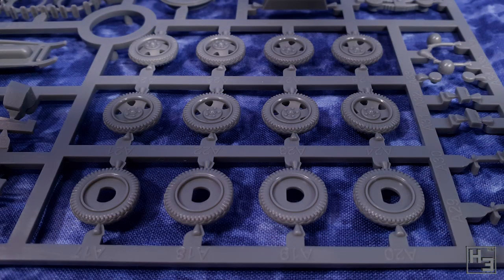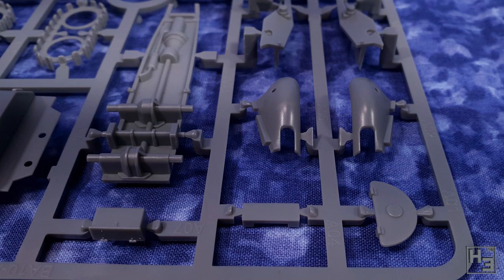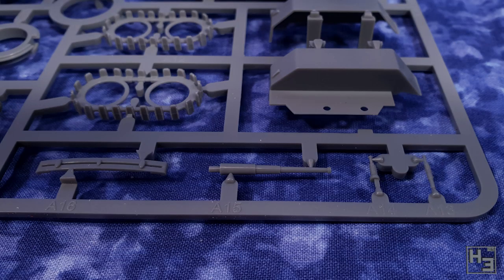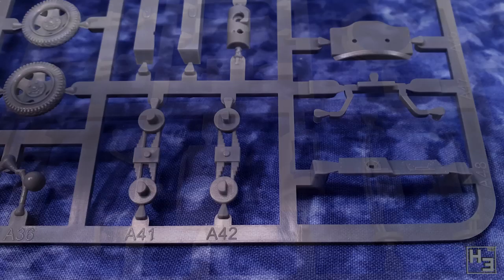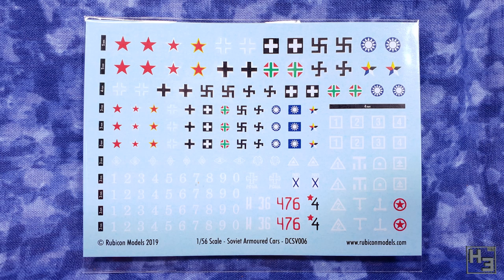The parts on the main sprue are well detailed and neatly moulded. There's not a lot of parts here, but they are enough to get the BA-10 built. There are mould lines as always, but they're minimal and should only require the bare minimum of effort to clean up. Rubicon decals are quite good and there's a variety of markings. Do be sure to keep them around - it's nice that they come in a plastic bag so you can reseal them and keep them nice and fresh.